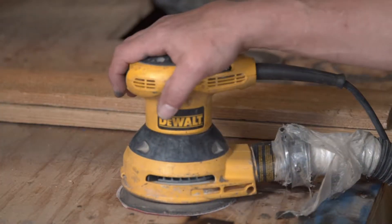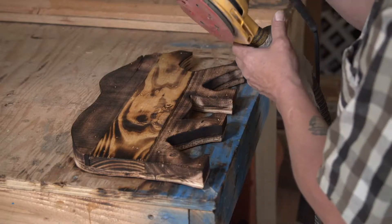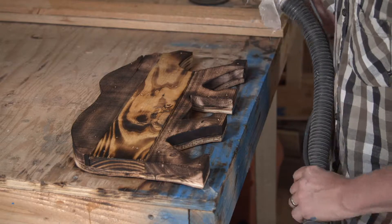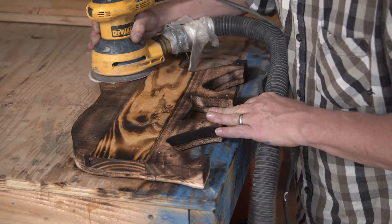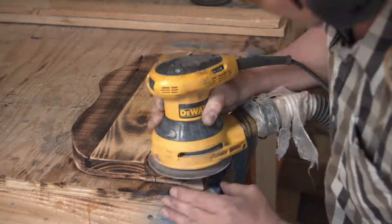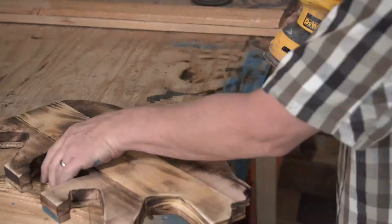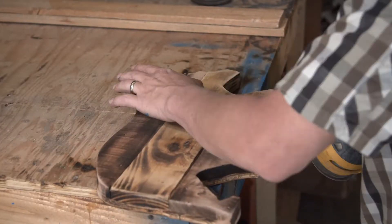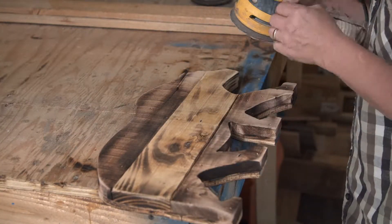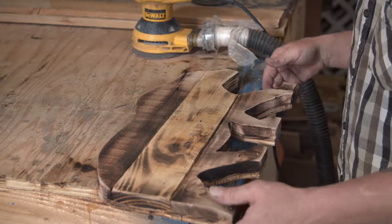Next we go to the sander and knock off all the char and the ragged edges. And there you have it.